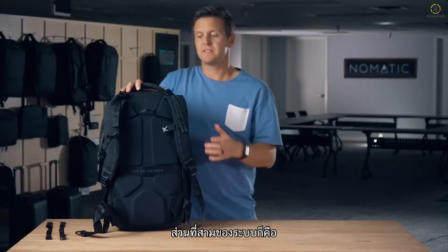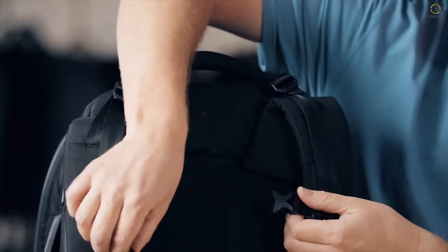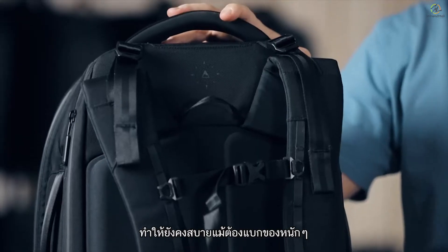The third part of the harness system is the load lifters that also help you distribute the weight, and finally the removable and adjustable sternum straps. This system is designed to help you distribute the weight all over your body to make it comfortable as you carry heavy loads.